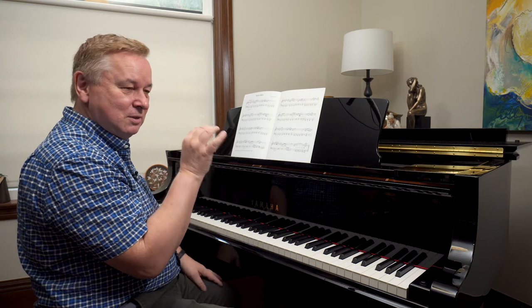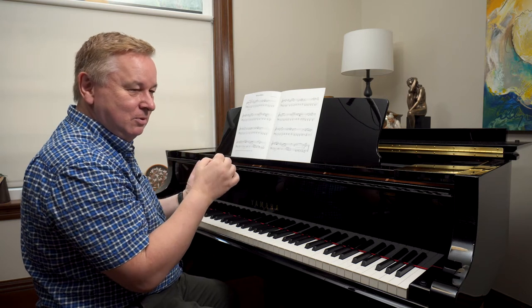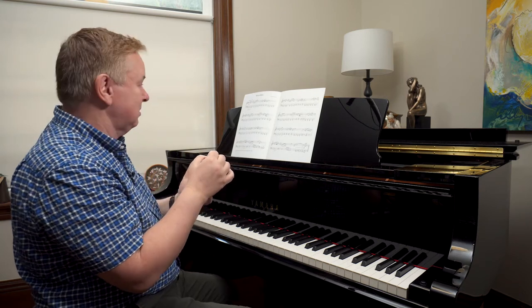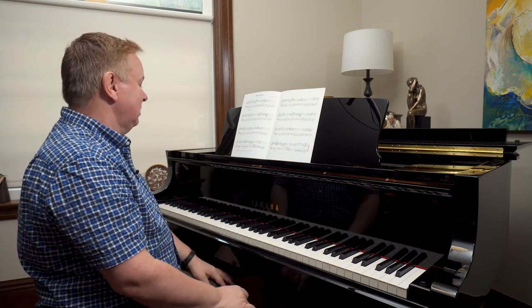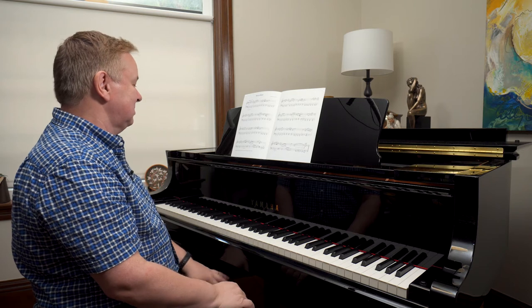The right hand wants to really sing out. It's like a guitar melody — that's copying the bending of guitar notes. So there's quite a lot of bluesy bending of notes implied in this.